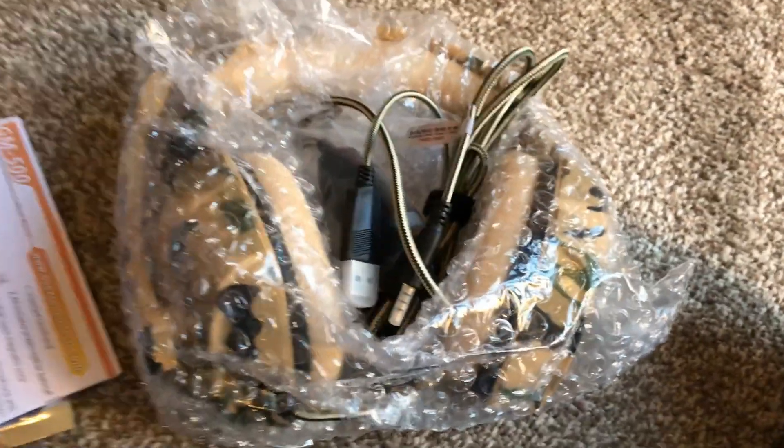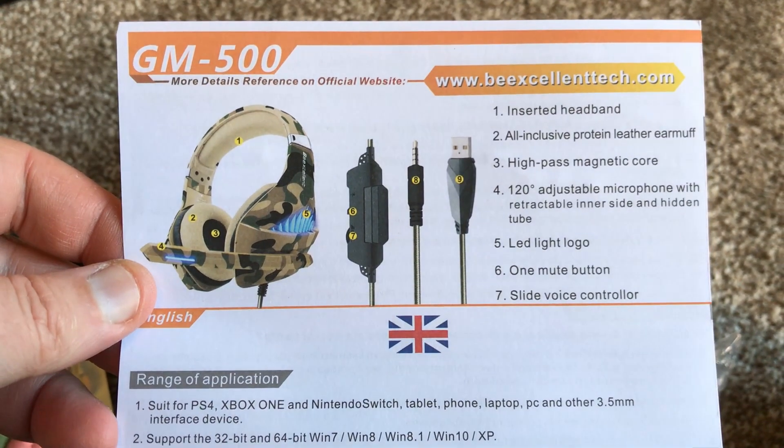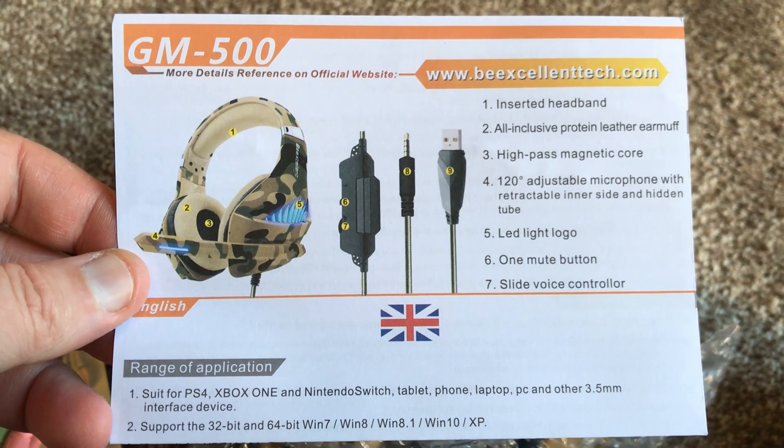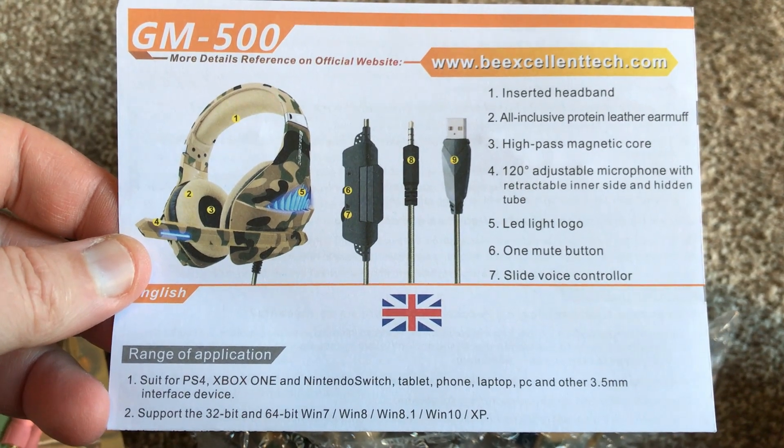What you get in the box is a little guide. There are some issues with the English since it's a Chinese manufactured product, but most of it is okay and there isn't anything that will confuse you — it's very easy to understand how to connect the device.